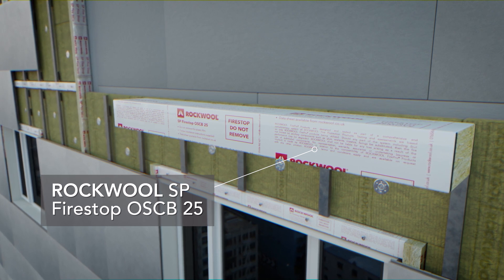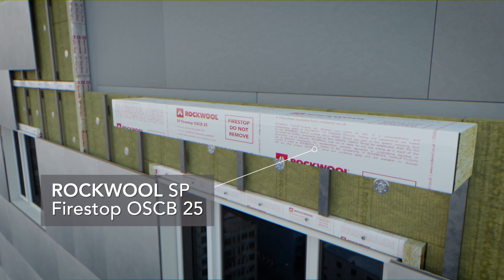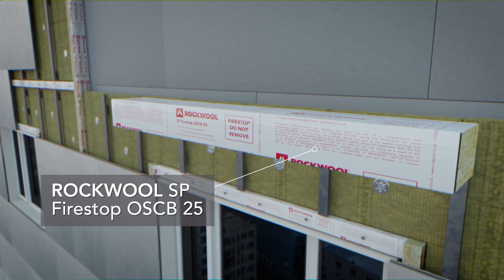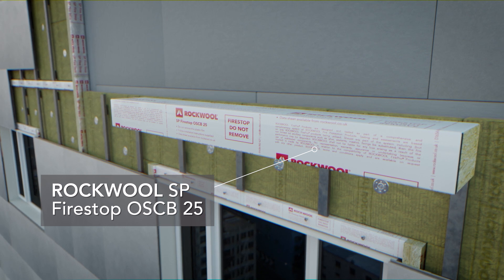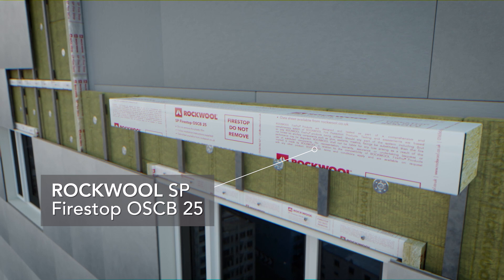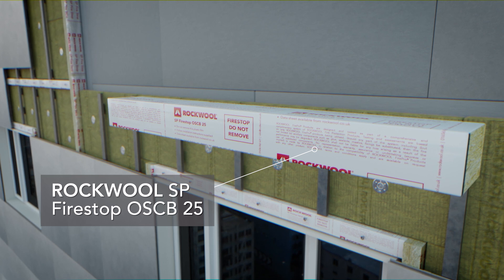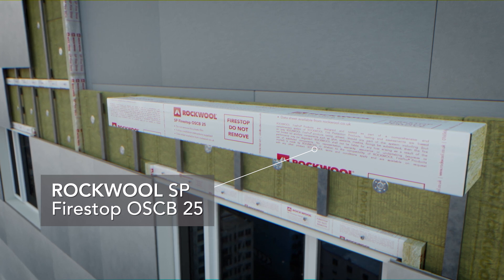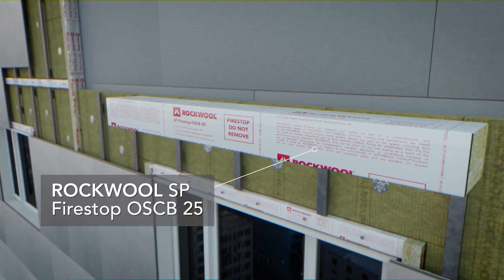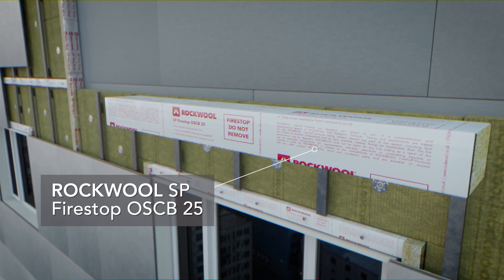OSC B25 is an open-state cavity barrier suitable for horizontal use in rain screen systems. Designed to partially fill the cavity, the product allows for ventilation and drainage in normal operation. In the event of a fire, the front-facing intumescent strip expands to seal the cavity, preventing the passage of fire and smoke. OSC B25 allows for a 25mm open airspace.